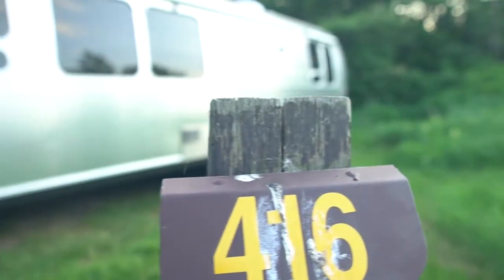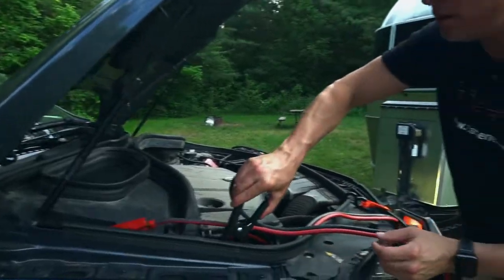One of the oldest tricks in the RV world, in the camping world, is that when your trailer batteries run low, you can simply take a pair of booster cables, hook them up, and it'll charge your trailer batteries. The catch is, if they're cheap booster cables, thin booster cables, not heavy-duty, or worst of all, what's called copper-coated aluminum, they will not charge, they will not carry the right current, and they might actually catch fire.